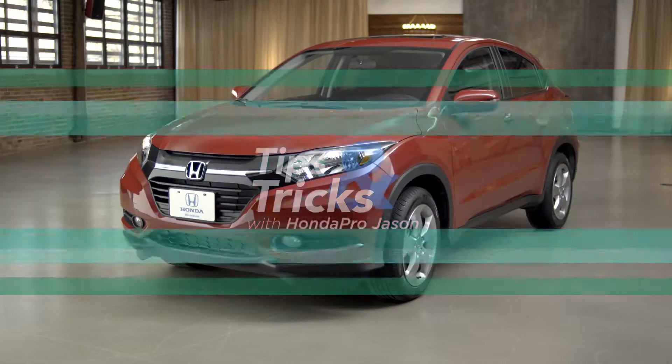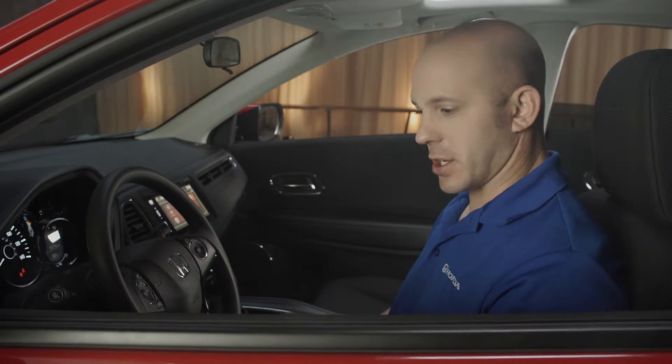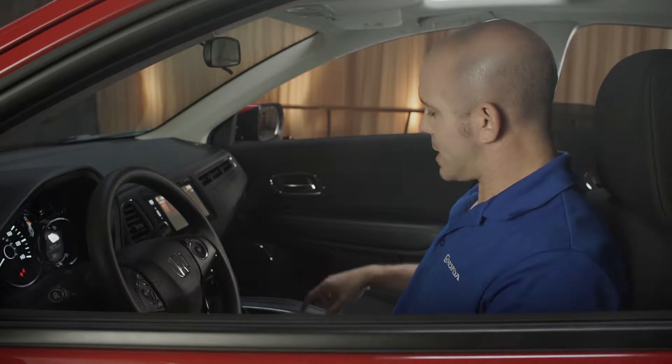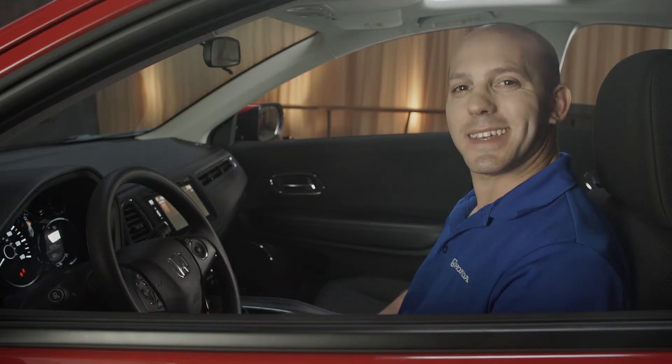A tip and trick on how Honda gives you more room in your interior. Instead of a parking brake on the floor or a parking brake lever that you have to lift up, they made an electronic parking brake. You simply lift up to activate and push down to deactivate.